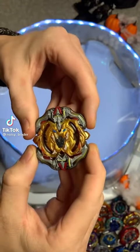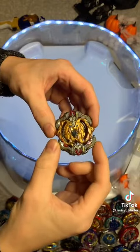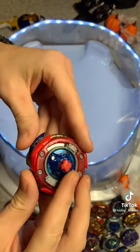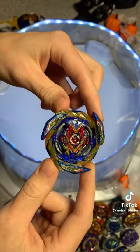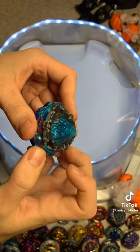We all know that Beyblade parts wear down and eventually break. Some parts are meant to wear down or awaken, like the Evolution Dash Driver that wears down to be almost flat, giving Brave Valkyrie extreme speed. Some awaken so that they can hit harder, others so that they can spin longer.